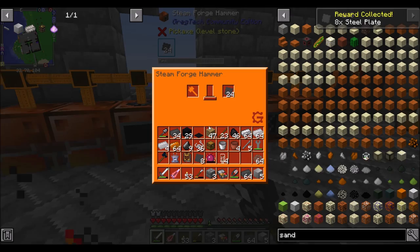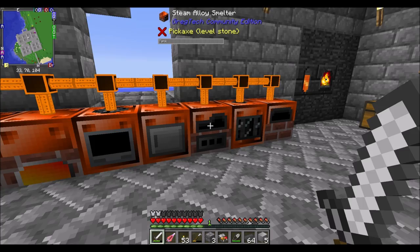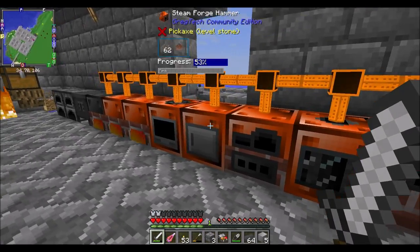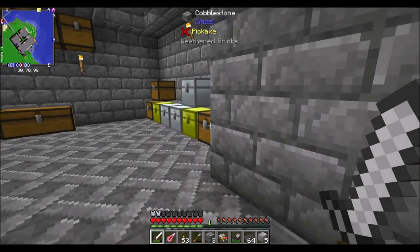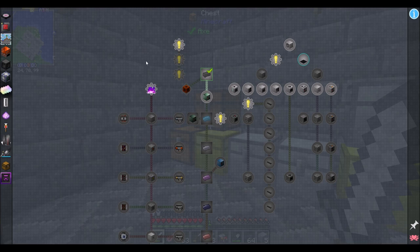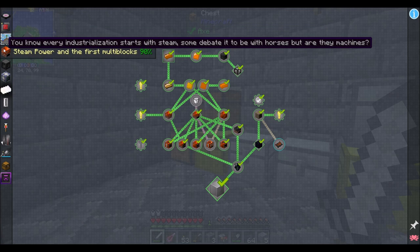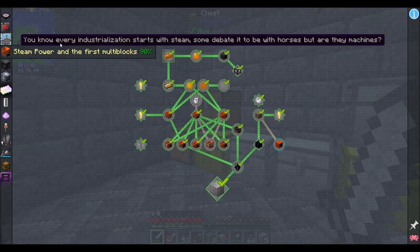We got more crushed iron ore — you're going to get hammered. We're going to get our steel plates out and get cooking. We'll turn the impure iron dust into iron ingots in the furnace. So we've got that accomplished — that's a big win. Does that mean we completed the steam age? I think we've done every quest in here.